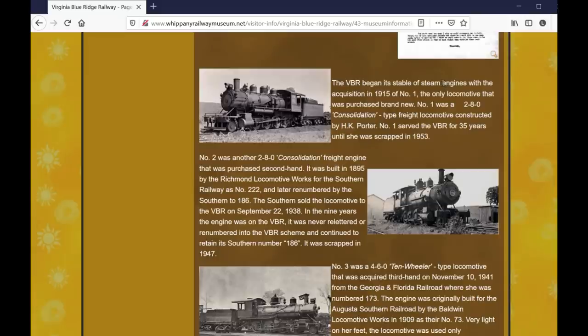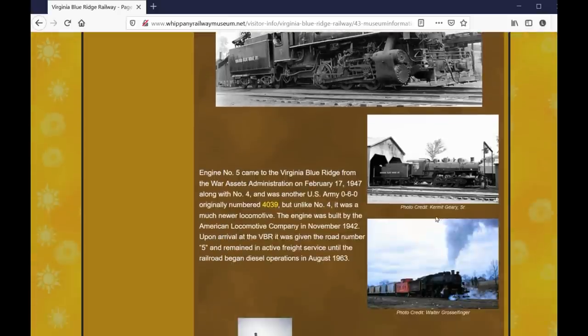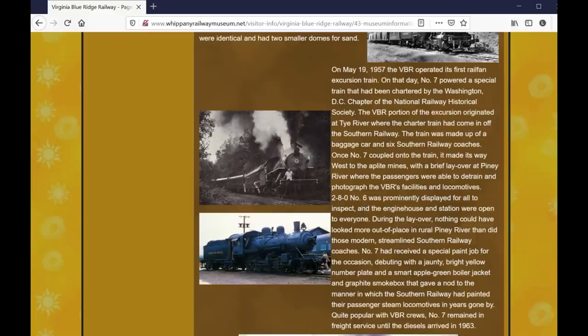If you go to their website, they've got a lot of information on the history of the various locomotives used by the railroad. One of the things that they had was several large 0-6-0 locomotives that they used. They also had what I believe is an ex-Southern Railway 2-8-0 consolidation that was used there for a number of years. I believe this one is preserved at the Morris County Railroad in New Jersey.